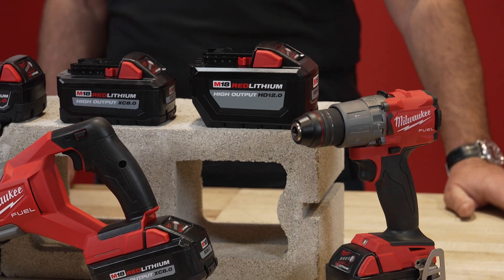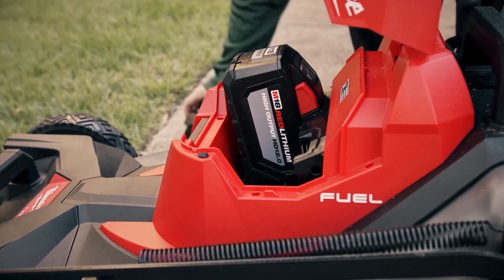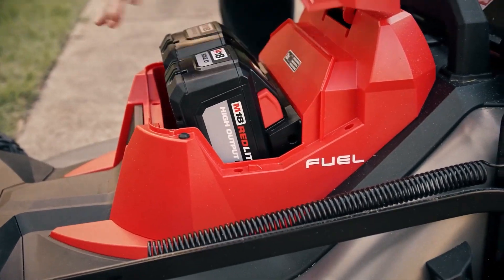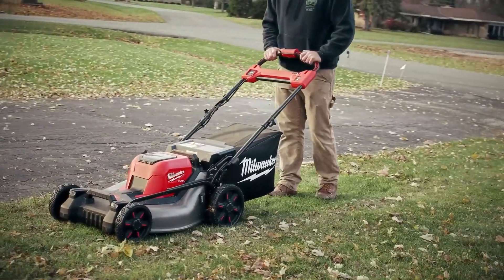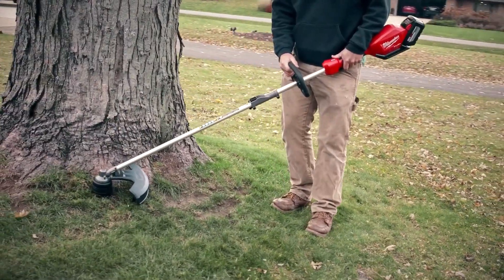What about this big one over here? That is our High Output HD 12 amp hour battery — that is the largest capacity battery we have within our M18 line, really optimized for those power-hungry tools like your chainsaws, your miter saws, or potentially anything that requires all-day run time.